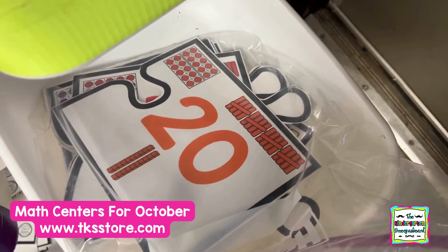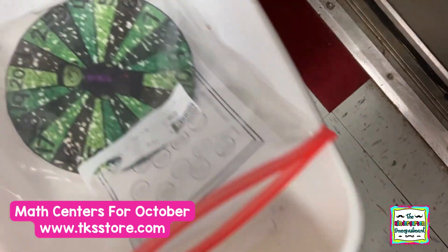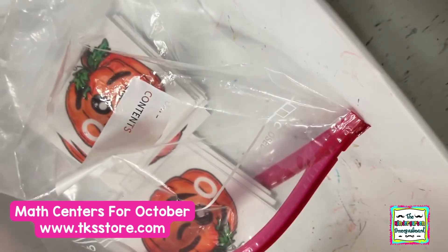We have our giant floor puzzle — 10 frames to 20 — which the kids are obsessed with. Spinning and coloring the numbers, and then more number matching.